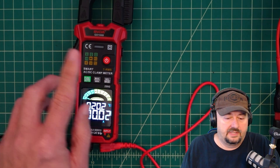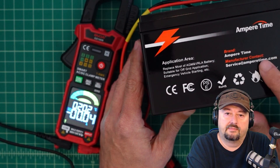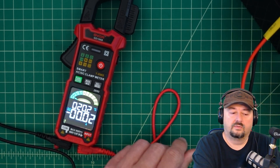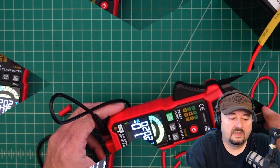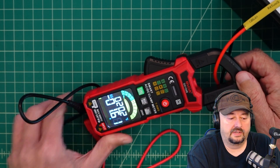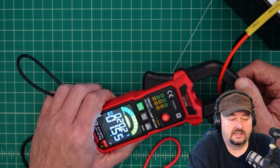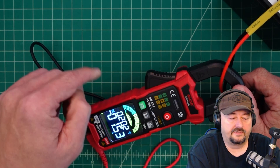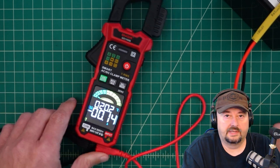Let's test the clamp meter for DC. I have an AmpureTime lithium-iron battery that we're going to charge with my power supply. Here it is clamped on to the positive line, and we're getting a reading of 1.6 amps, which seems to be in concert with the MFJ power supply I'm using to charge the battery. That function works. Let's disconnect everything and do some other testing.